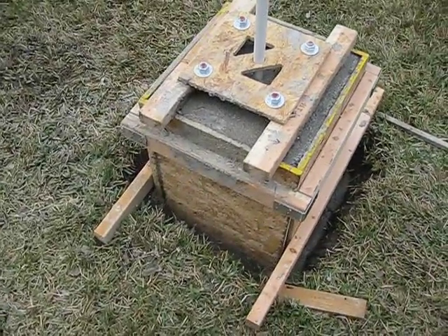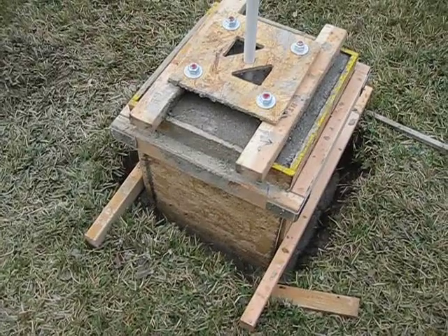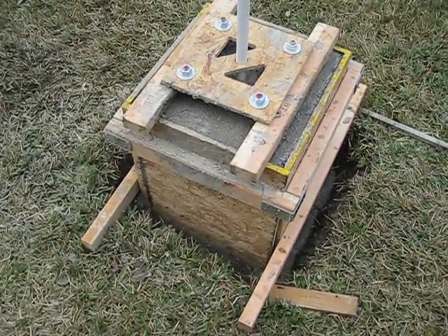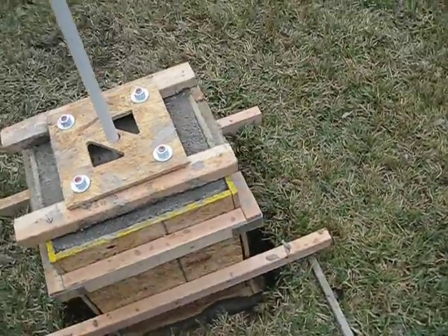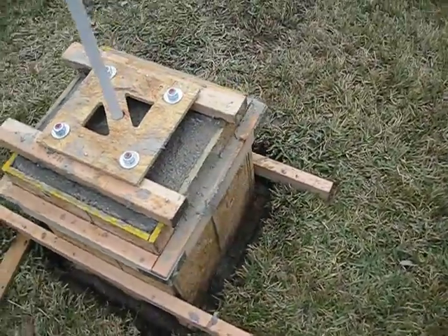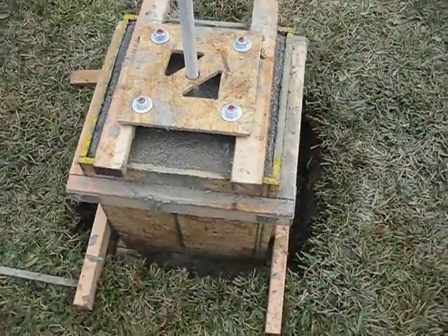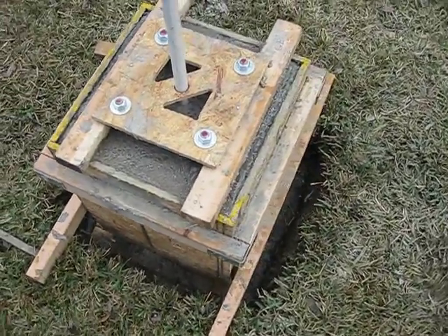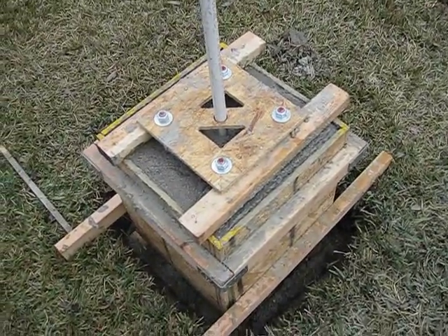The top form there doesn't go all the way down in the hole — there's probably a good 20 inches or so of concrete below that. I'll take the form out in probably a few days. It says it cures in 24 hours, but I'll probably take that form apart next weekend and allow it enough time to actually cure properly.